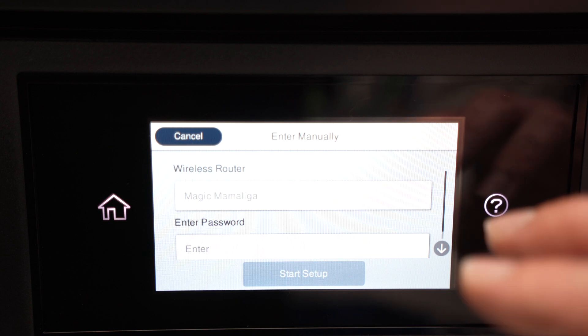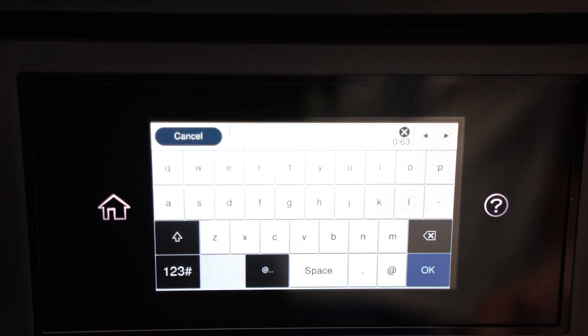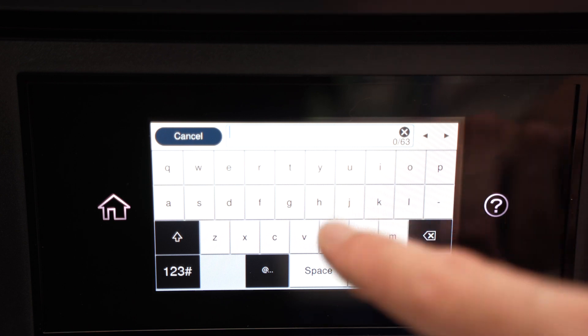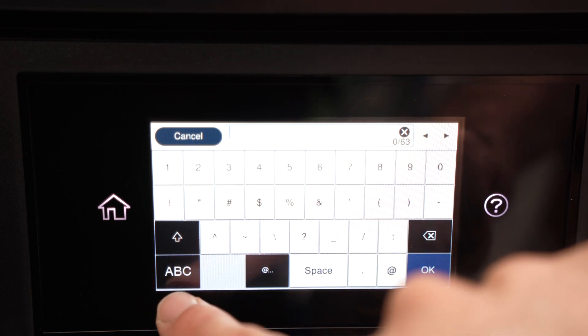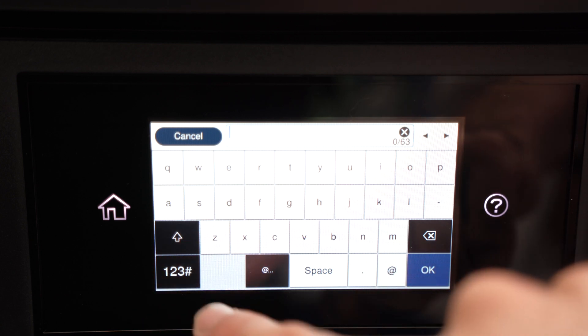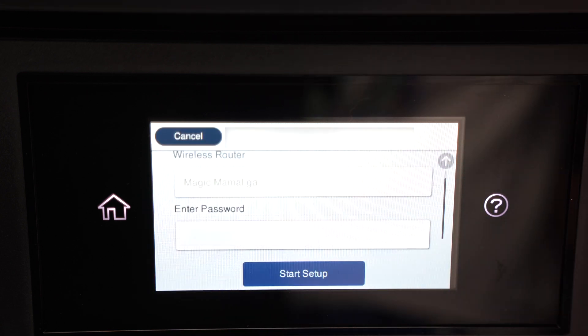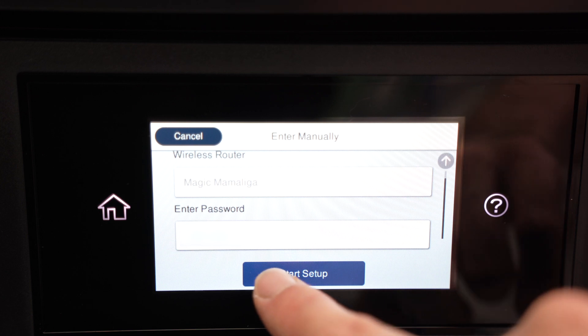Now it's time to enter the password. Go down, press on Enter, and type your password. If you have numbers in your password, press the number button down below to switch. Once you're done typing the password, press OK.